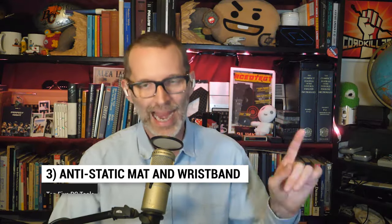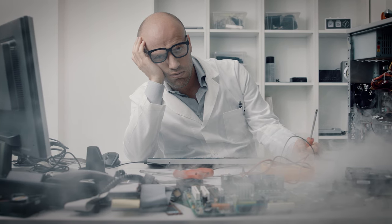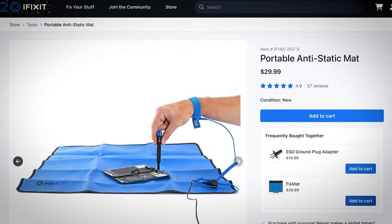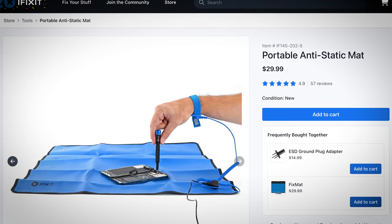Coming in at number three: an anti-static mat and a wristband — let's do both. Static electricity is the bane of people's hair and of your new PC. A large enough charge can damage the sensitive electronics on motherboards, your hard drives, and all your expansion cards. An anti-static mat and wristband will help discharge any static you might have built up and keep it from harming your equipment. You don't want to have to buy that card again.